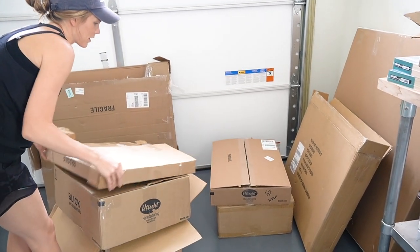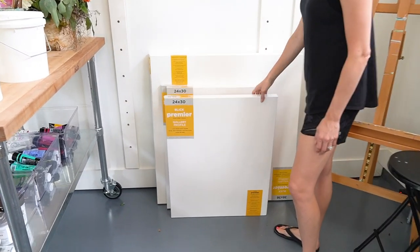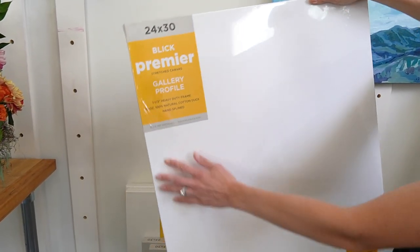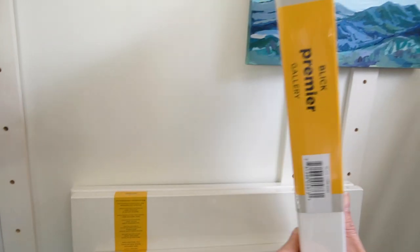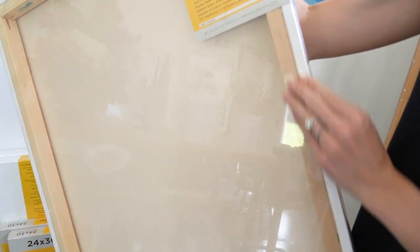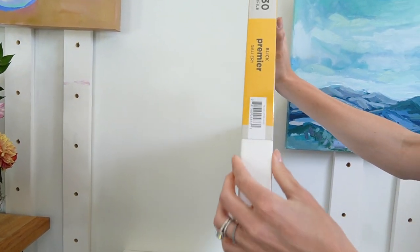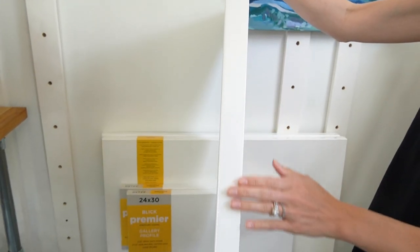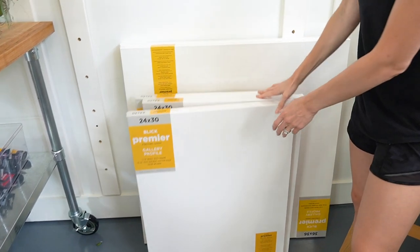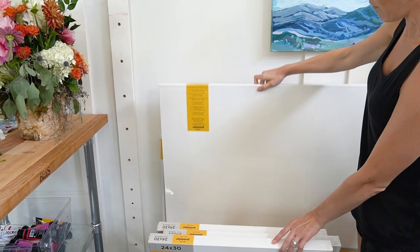Once I get these boxes moved out of the way, I want to talk first about painting surfaces. I got these awesome 24 by 30 canvases — these are cotton duck canvases that are hand-blind. If you look on the back, you can see the canvas is tucked underneath the wood with no staples showing, giving it a really professional and expensive look. It also has a one-and-a-half inch edge, which is really nice especially if you're not going to frame your canvas. This is a 36 by 36 — both are great statement pieces.